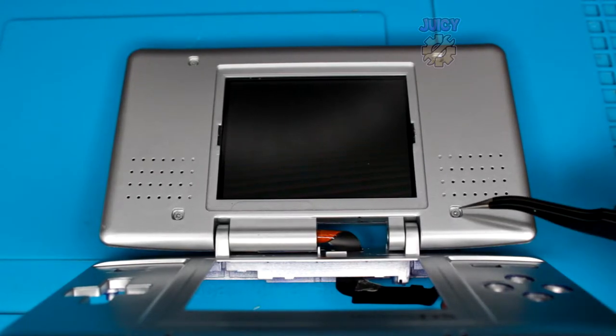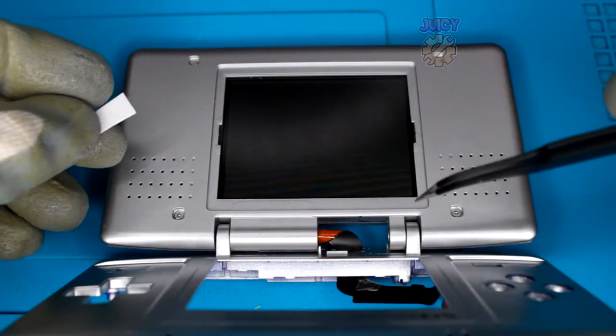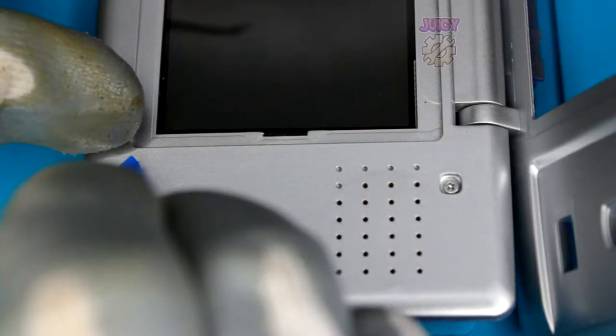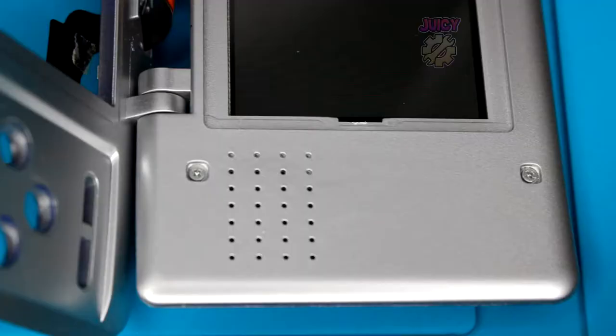Now that those are in place and it's all secure, put the rubbers in - the bumpy one goes to the top two and the flat one goes to the bottom two. Now for the other side.